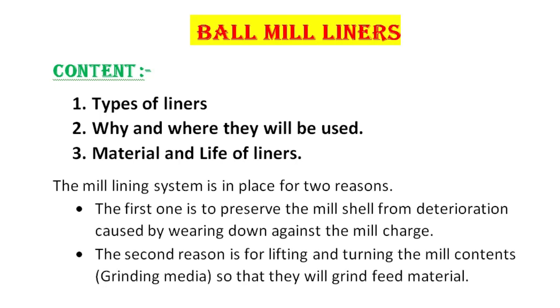Main content is divided into three parts. First one is the type of liners. Second one, why and where they will be used. Third one, materials and life of liners. Here the first question: why we need liners in mills.